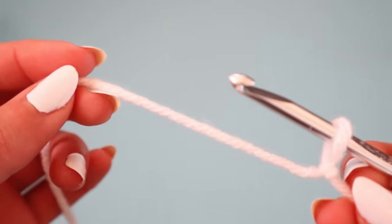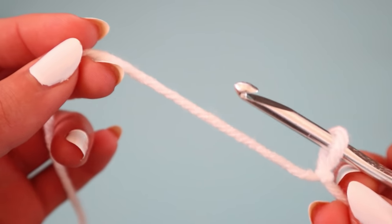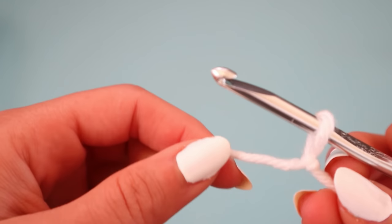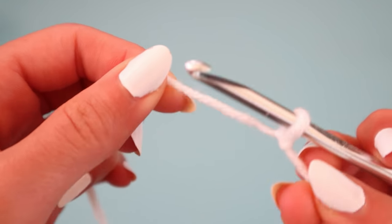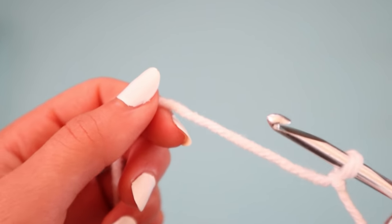If you are a complete beginner to crochet and have no idea how to chain and make a slipknot and want an even slower, more beginner-friendly tutorial, I do have a crocheting for beginners video that I will link in the description box below.